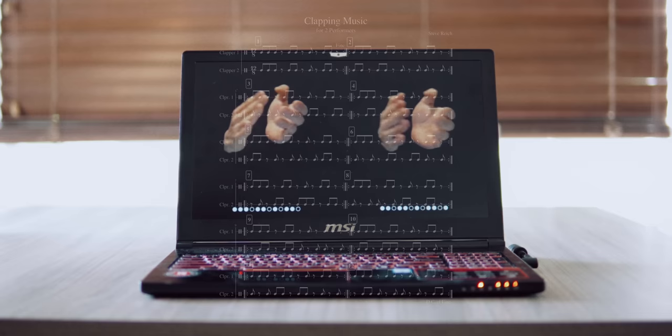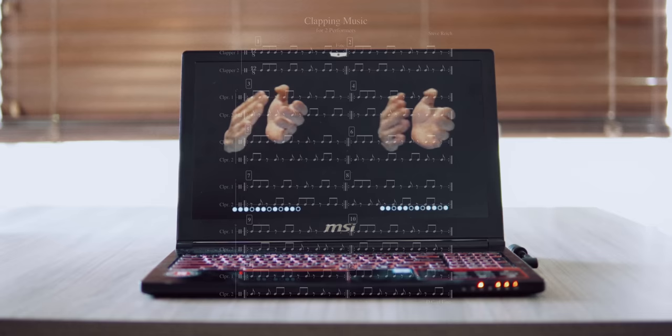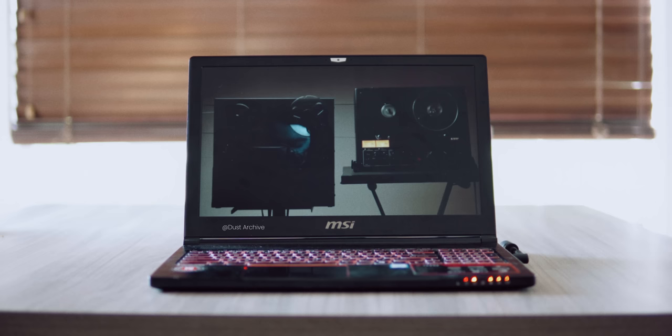Here we have a performance of Steve Reich's 1972 track Clapping Music. It's a song made up of two people clapping. There's not even a melody — it's just rhythm.